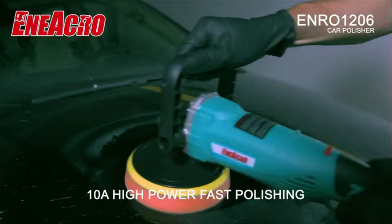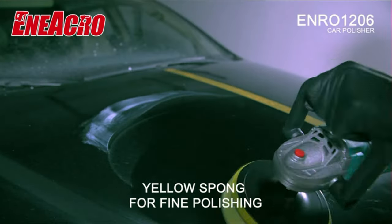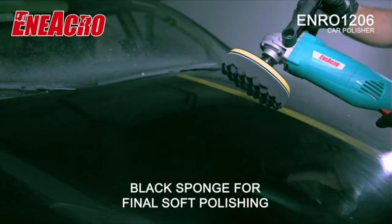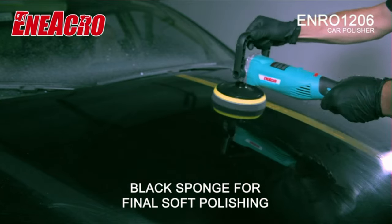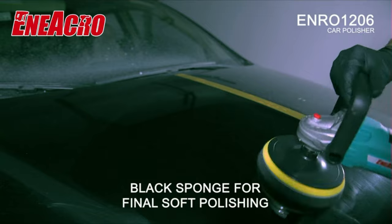Comes with sandpapers, fine and rough sponge wheels for waxing, and a wool polishing disc. You can use different sponge wheels to finish different applications. This rotary polisher is ideal for polishing and removing swirls, scratches, and defects from all painted vehicles. You can also use it on furniture, ceramic, wood, and metal.